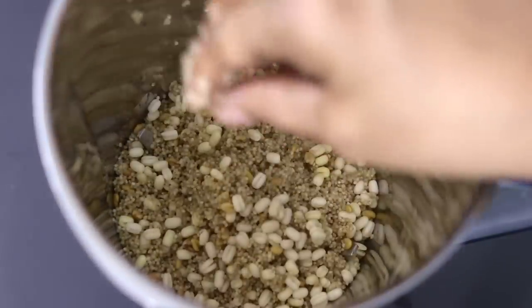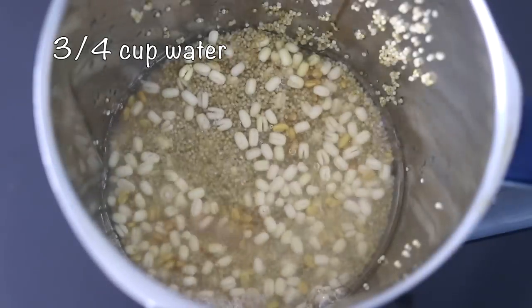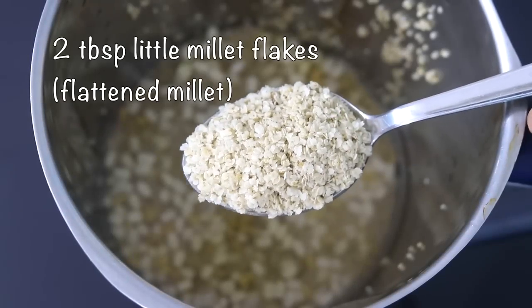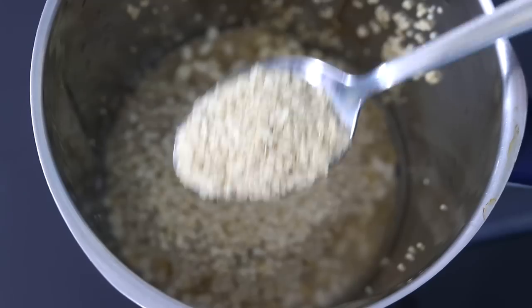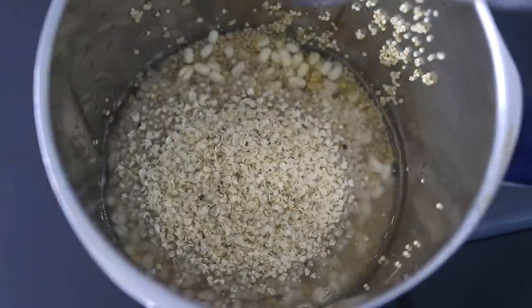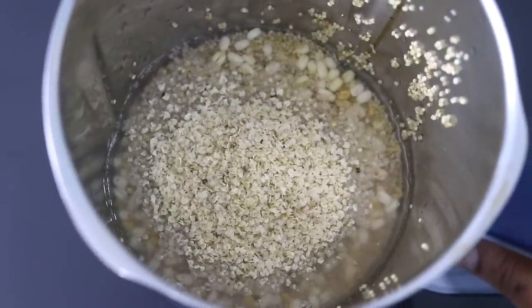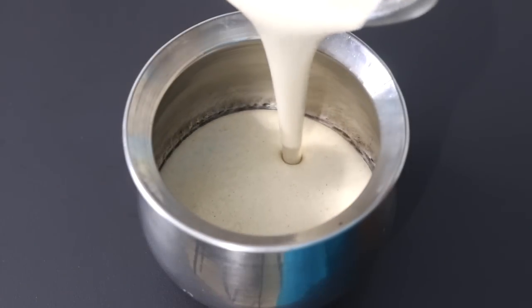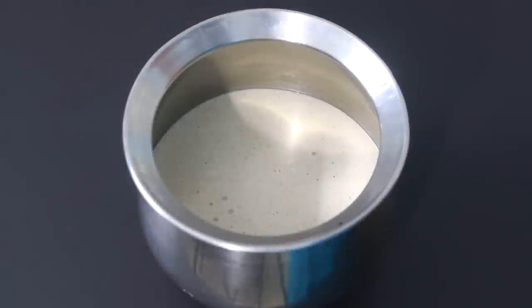I'm adding the soaked ingredients into the blender jar along with three fourth cup water and pink Himalayan salt as needed. I'm also adding in two tablespoons of little millet flakes, also known as millet poha or flattened little millet. Now I'm going to blend this until everything is nicely mixed and it becomes a dosha batter consistency. Pour the blended little millet batter into a bowl or container.